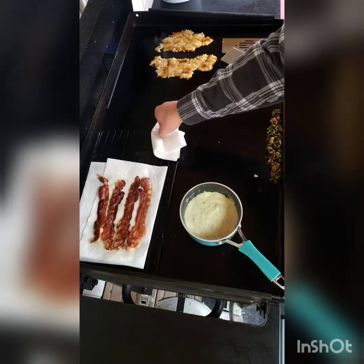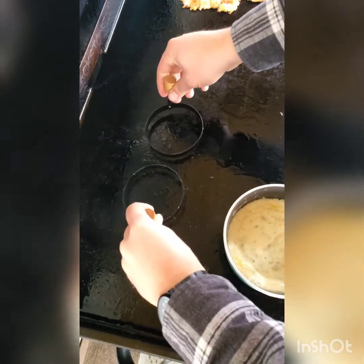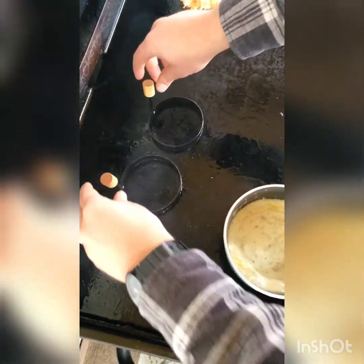I'm gonna remove this wire rack with the bacon on it and set it off to the side. I'm going to be trying these egg rings that I got for Christmas — I've never tried them yet, so you guys will be the first to see.